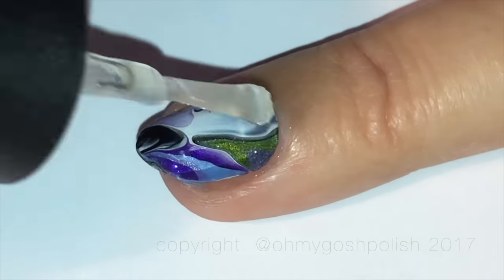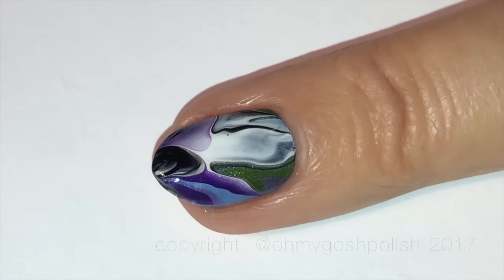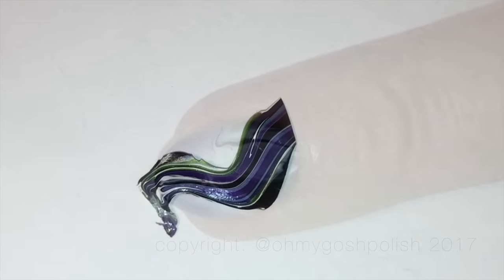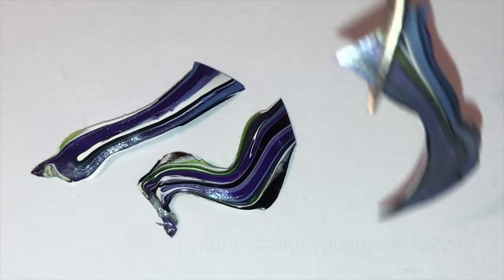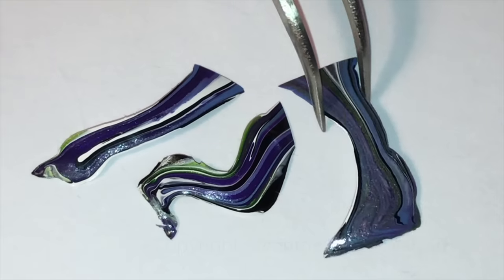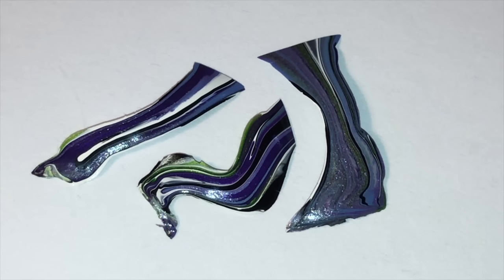Once you've done all of that and you're happy with it, go ahead and seal it in with your favourite top coat. I'm using INM Nails Curiosity again. I also wanted to show you these — these are the cut-offs, the bits I didn't use. That wavy one — oh my gosh — I'm keeping that one. You may very well see it in a video or on a nail art sometime in the future. I don't want to get rid of it — I really love it. I'm a hoarder!